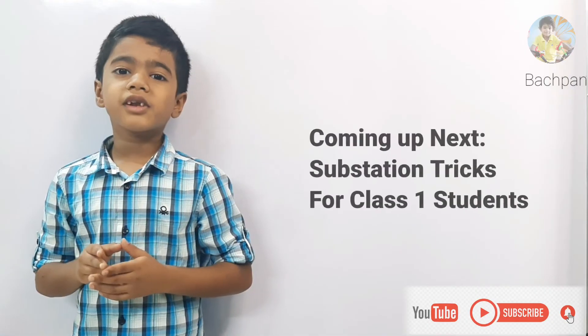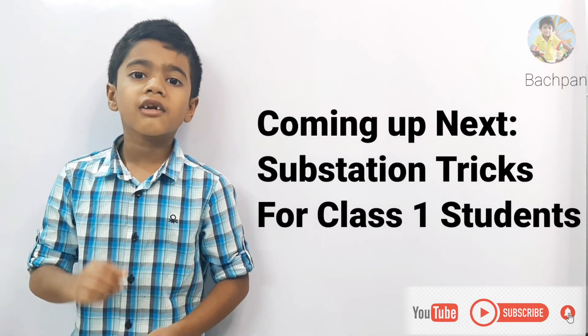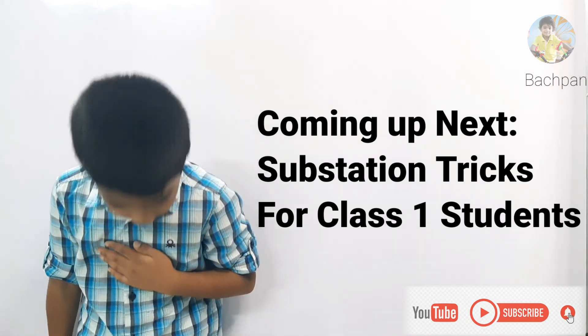Hope you liked my video. In my next video I will tell you how to do subtraction. Please like, share, and comment on my video. Thank you!